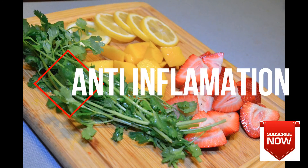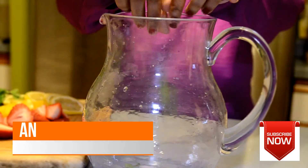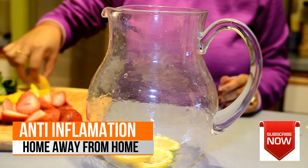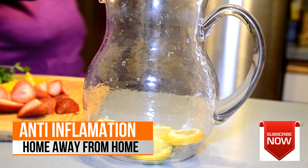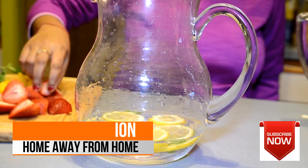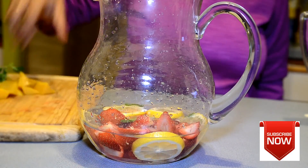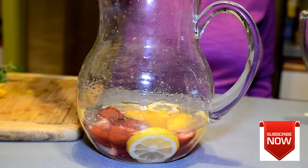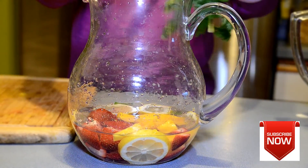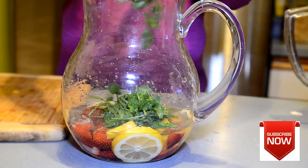The next recipe is the anti-inflammation recipe. For this we are going to add some mint again, then some slices of lime — lime is really high in vitamin C and protects against arthritis, so it's a great addition. Then I'm going to add some strawberries, which are known to have really high antioxidants and anti-inflammatory and heart health benefits.